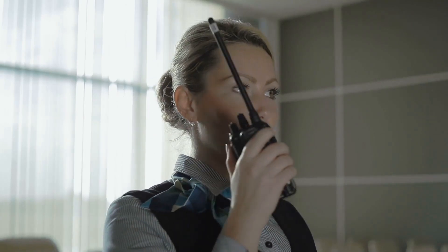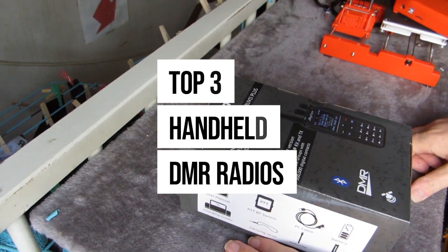Looking for the best DMR handheld ham radio? In this video, we've done an extensive review of the top three handheld DMR radios, and we rated them according to features, audio clarity, display, and value for money.